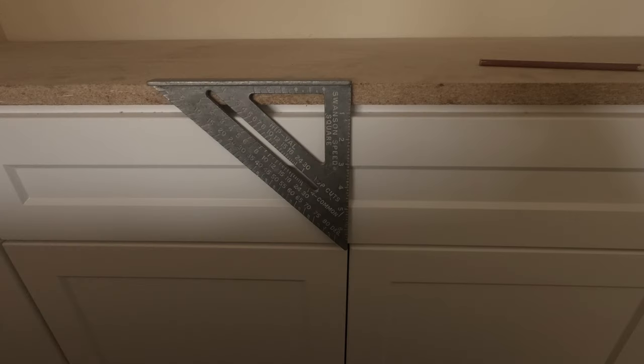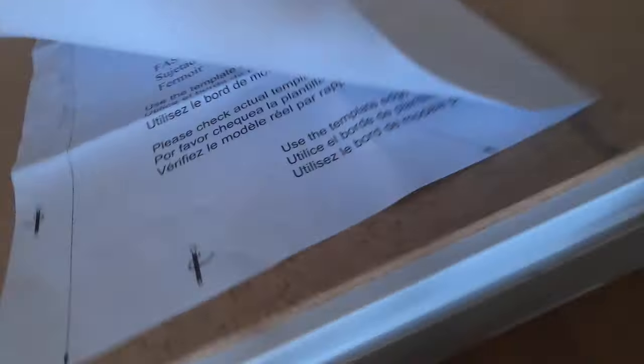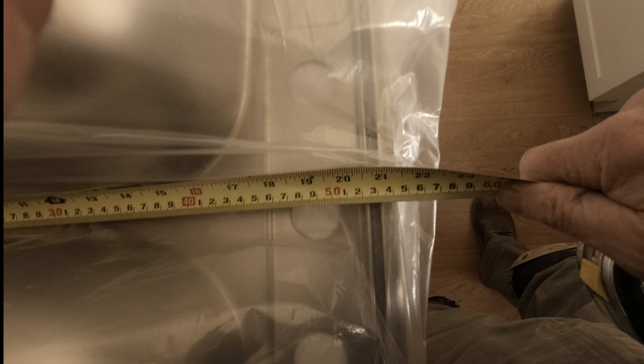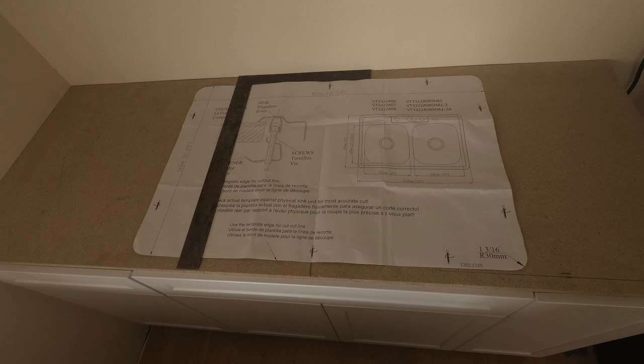Now let's go back and mark the sink cutout. First, find the center of the cabinet and mark the subtop. Using a framing square, I mark the center line of the sink cutout. If I have one, I can fold the sink template in half and line it up with my center line. If I don't have a template, I can measure to the outside edges of the clamp rails, leaving a little extra — like an eighth of an inch — for margin of error. Always check with the sink manufacturer for their recommendations. This pattern allows an eighth inch margin on all four sides of the clamp rails. I line up the crease I made in the pattern with the pencil center line, and you can place a framing square on the edges of the pattern to square your lines with the front edge of the countertop.